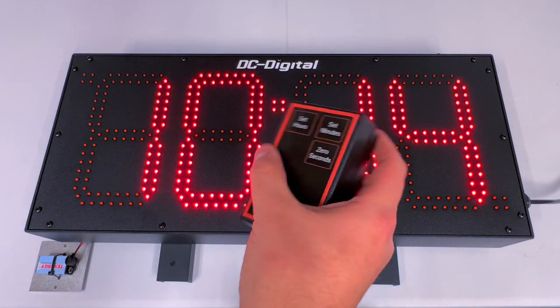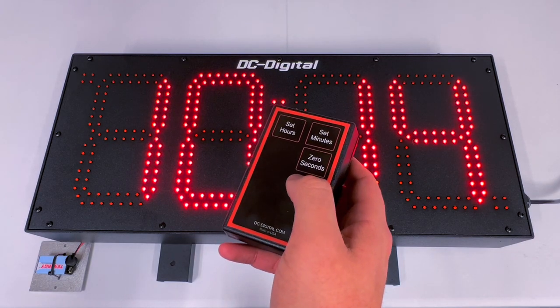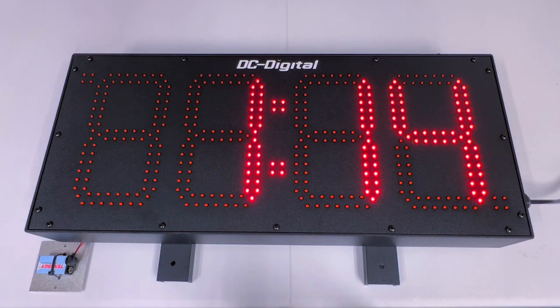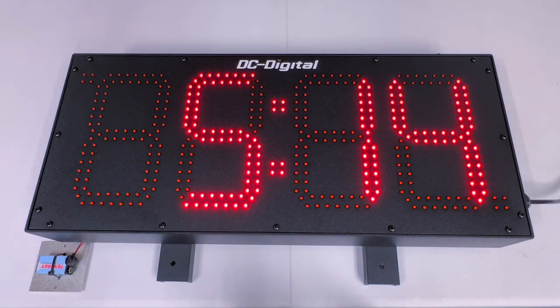I have in my hand here our wireless RF remote controller. You can set the hours, you can set the minutes, and you can reset the seconds to zero. In order to set the hours, I'll press set hours and that increments until you press the set hours button again. I'm going to stop at 5 hours, and now it's 5:14.